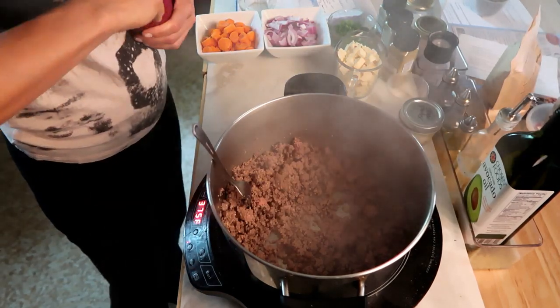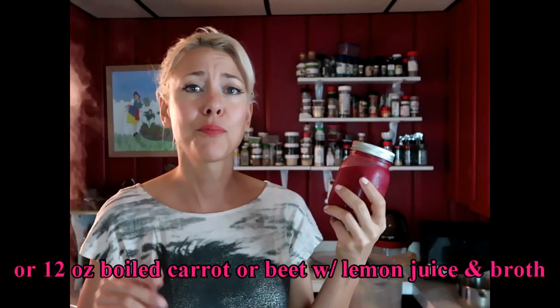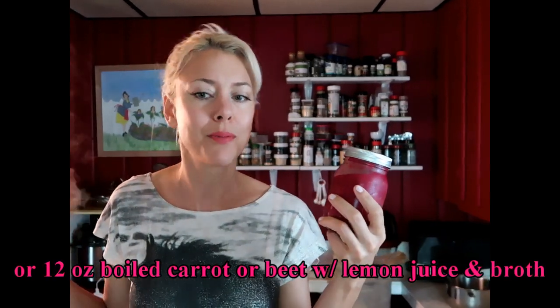I'm just gonna add in my jar of gnomado. This is 12 ounces of gnomado sauce, but if you don't have any, don't worry about it. Just puree up some boiled beets with a little lemon juice and bone broth. That'll substitute just fine.